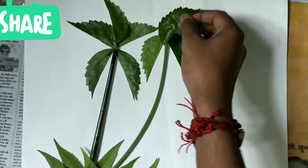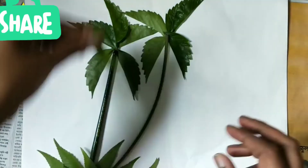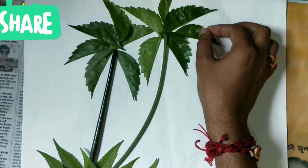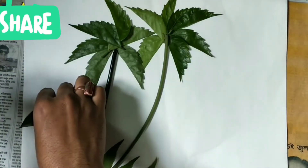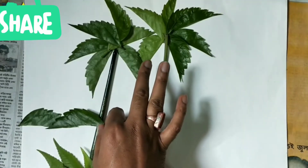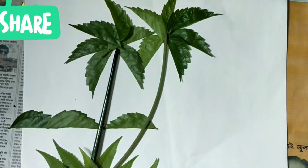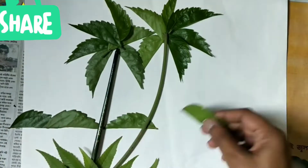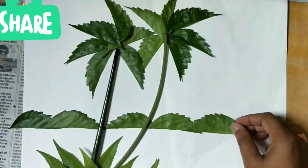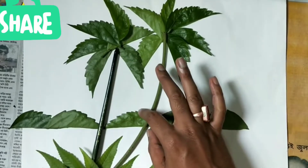I'll arrange all the leaves as if it is a coconut tree. After arranging this, you can place a few leaves like this, as there are mountains at the back. Arrange it very carefully. We are just keeping the leaves on the sheet — we are not pasting them.